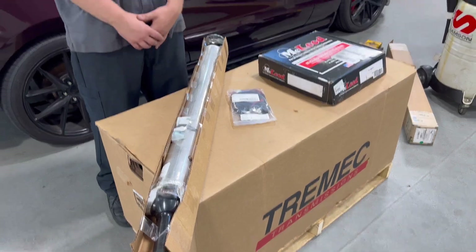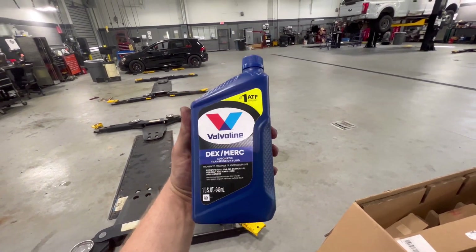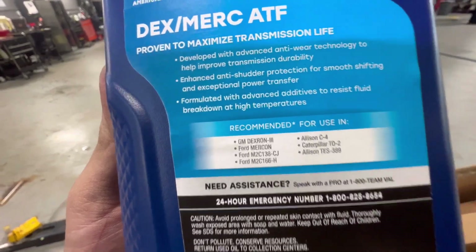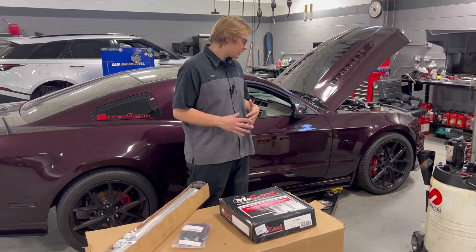So that's a simple rundown of the parts. We also are going to have transmission fluid, and the fluid we're using is Valvoline Dexmerc. This covers Dextron 3, which is what's recommended by Tremec. So that's the fluid we're going to be using. We've got the car on the lift already, getting ready to start with the installation process.